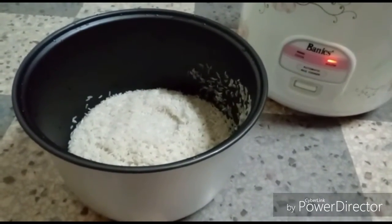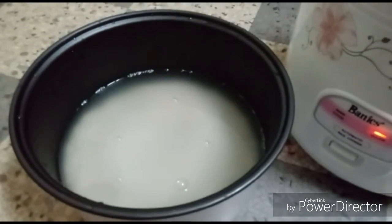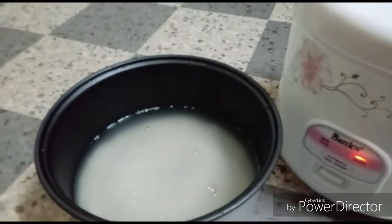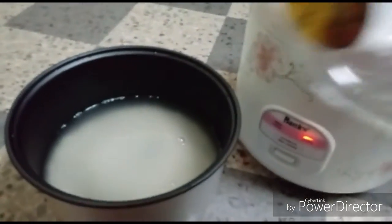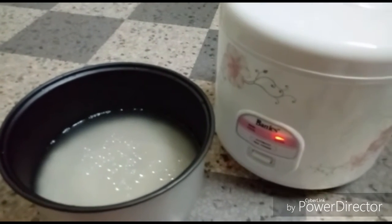We should put a little salt and some oil — two tablespoons. Now I will add some salt and some oil. To cook, just press the button and leave it.